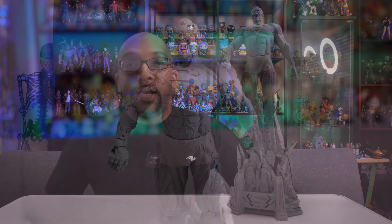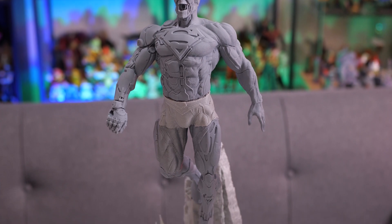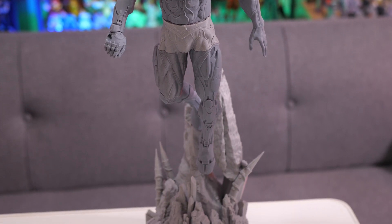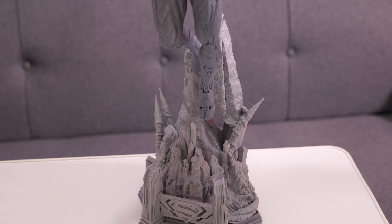I'm gonna give you some close-ups of this guy, but let me tell you a little bit more about the process of printing him. The Cyborg Superman is mostly made out of resin as far as his body is concerned, but there are some FDM elements in there. I thought that was kind of fitting — we got the organic side and then the Cyborg side, so we got the filament side and the resin side.